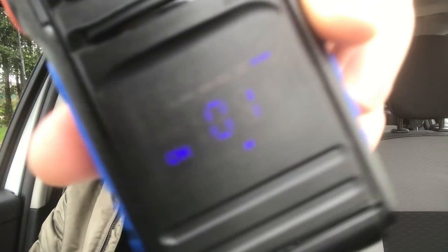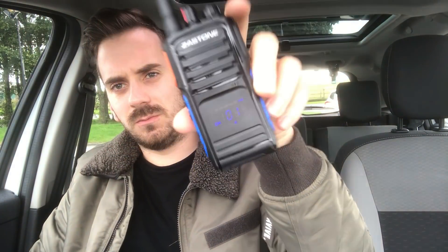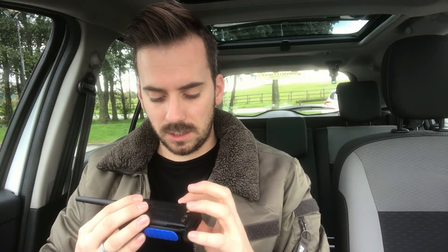Hi guys, welcome back to the channel, hope you're all okay. I've come out today to do a range test on this radio here, the Zastone A18, which is the one with the nice LED display. I've done a review on this so if you look in the description you'll see a link to the review. It's a decent radio, five watts output.